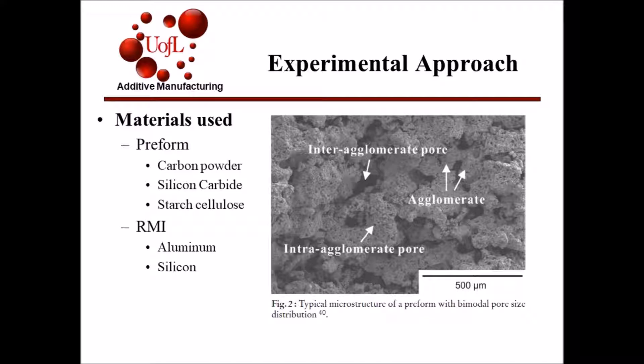The materials used for the preform were carbon powder, silicon carbide, and starch cellulose. The graphic on the right shows a typical microstructure for a preform made of these materials. For the RMI process, molten aluminum and molten silicon were used to make the two different compounds.